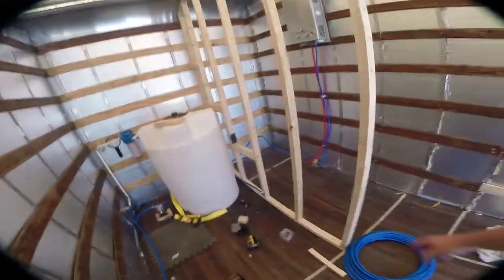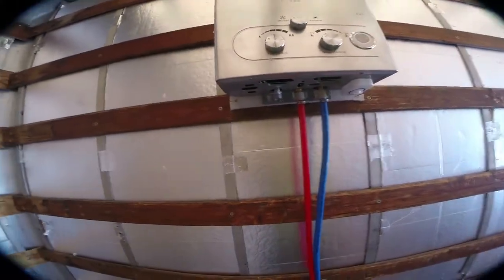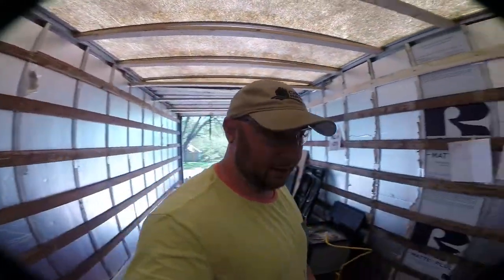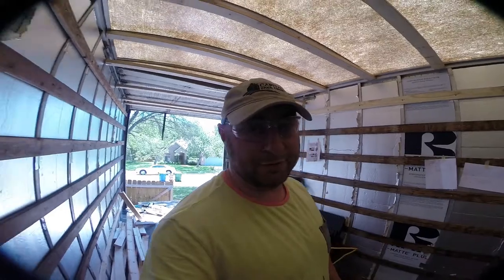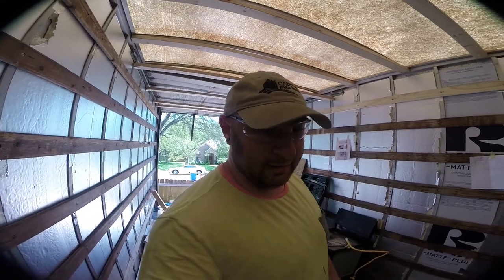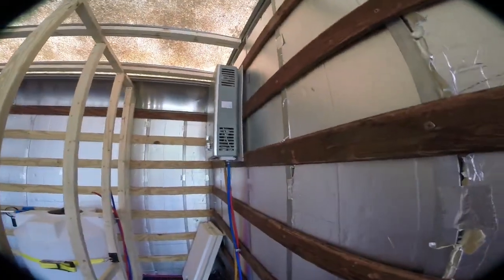This blue line is the cold line stubbed out to where the bathroom sink is going to be — I step through this wall and it'll be right here. Then here is the cold water going into our water heater and the red PEX line coming out as the hot water line. Andy and I did all of that yesterday — huge shout out to him for coming out and helping. It's about a billion degrees outside, but I'm definitely making progress on the plumbing.